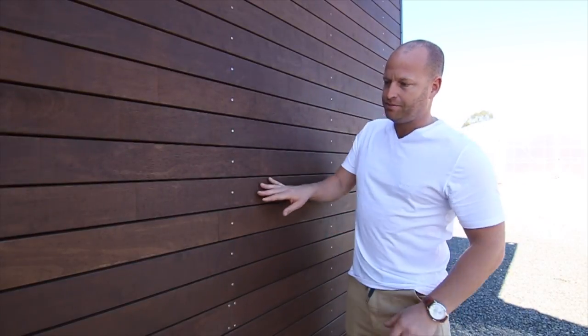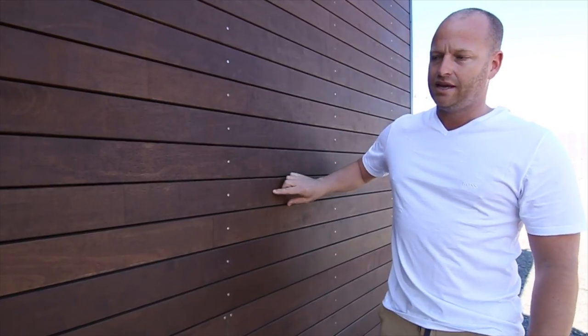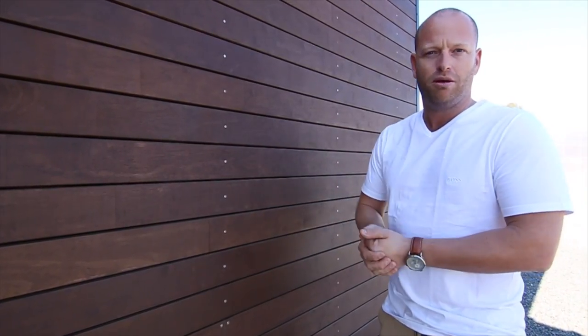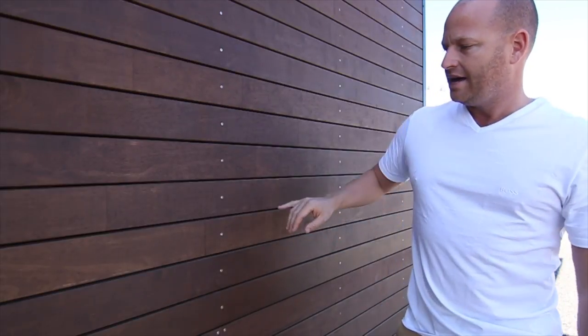So here we have a product called Eco Platinum 2000. It's a laminated hardwood plywood and it's all pre-finished. They come in five metre lengths, dead straight, and they're pre-finished.